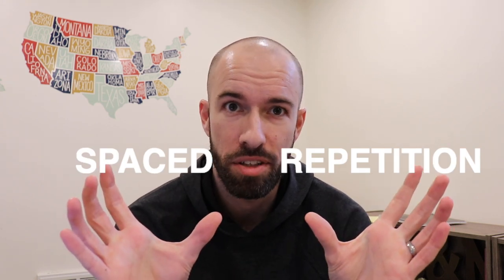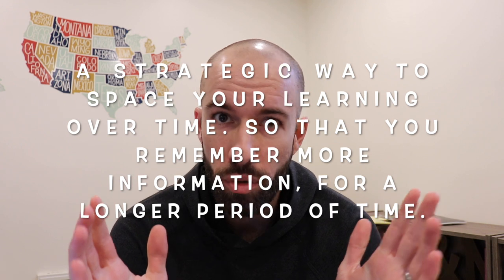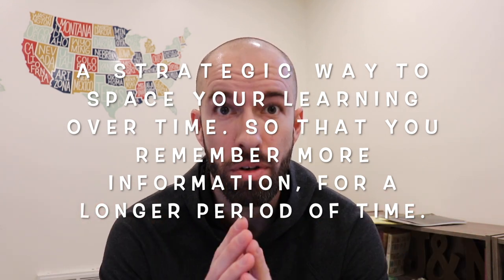Spaced repetition is a strategic way to space your learning over time so that you remember more information for a longer period of time. Let me explain.